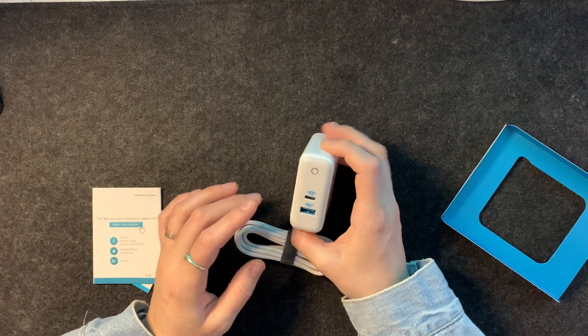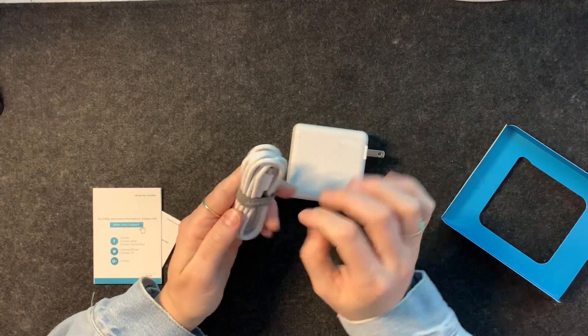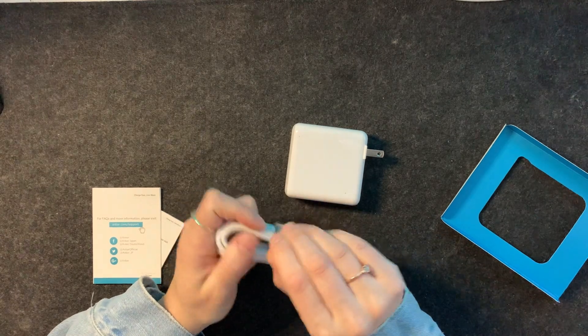It does come with a cable, and I have a ton of Anker cables. They are reliable — they're not as flimsy as the Apple ones or other ones; they are quite strong. They're white, and I probably prefer black. White I find gets very dirty.